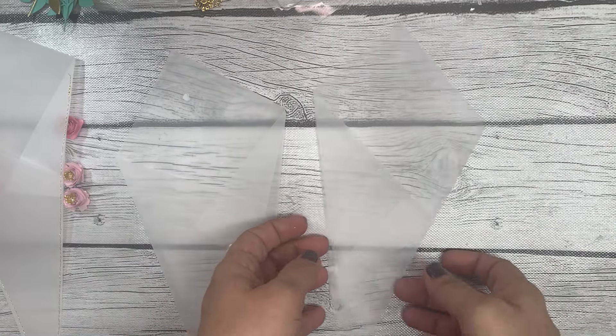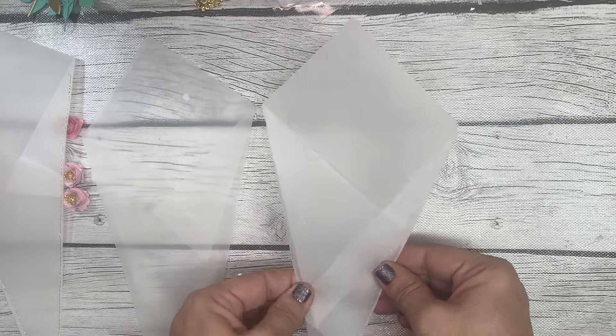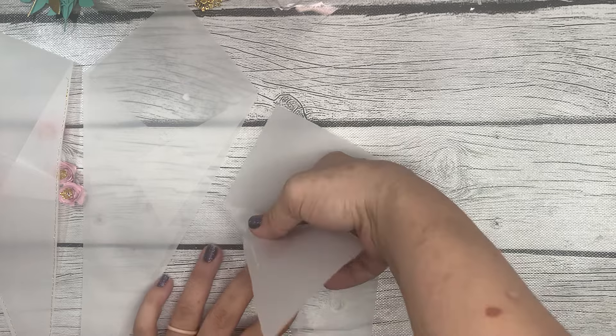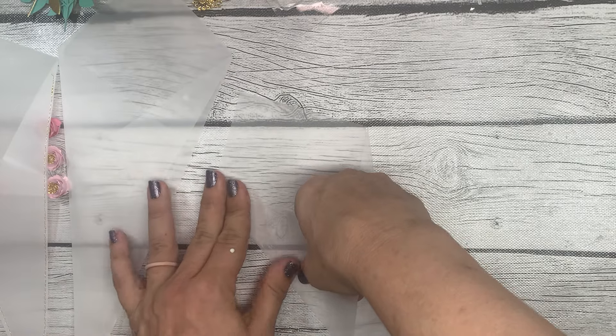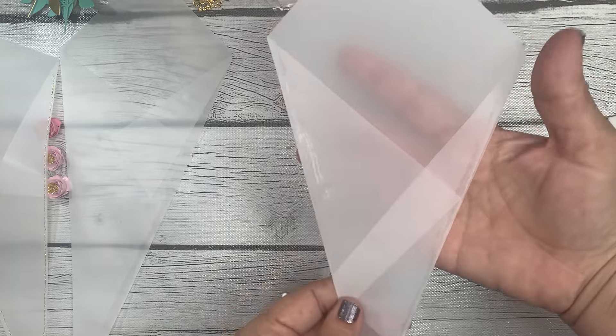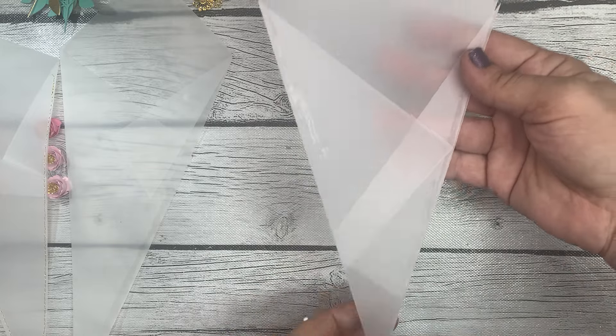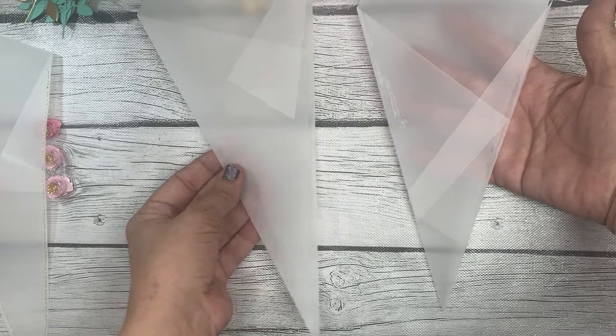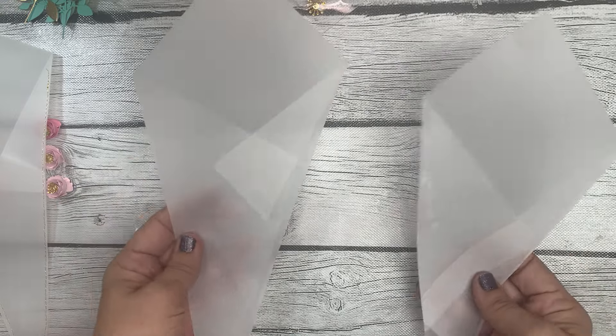That is what you're left with. I don't think it's too bad, especially when we add the flowers. You guys wanted to craft with me so you'll see all the boo-boos and mistakes and me being uncertain — just like I am in real life! I hope you like this style of video. So there we have it — that is the more uniform look to this flat bouquet wrap.